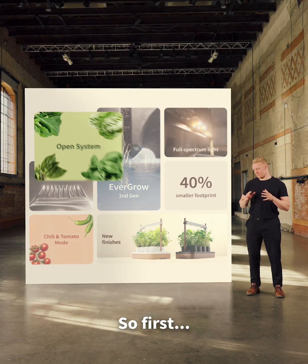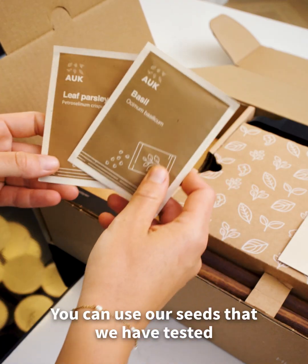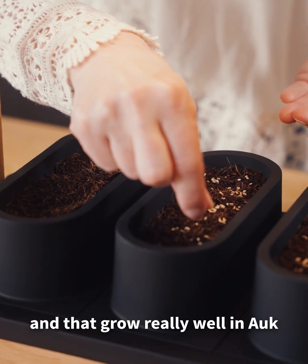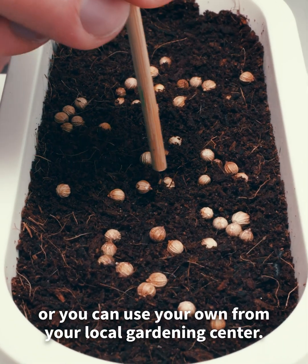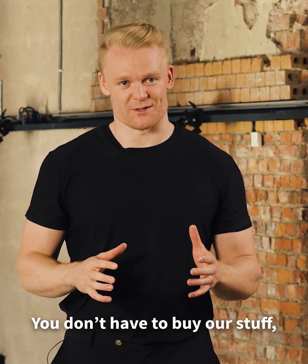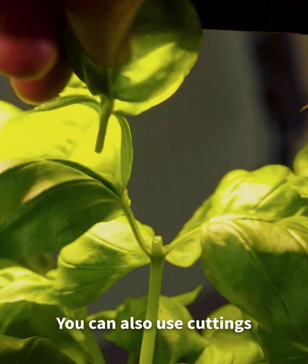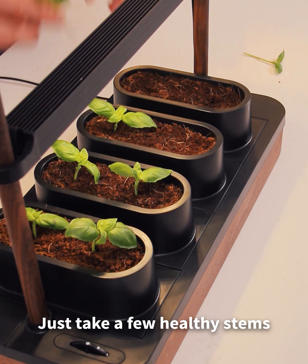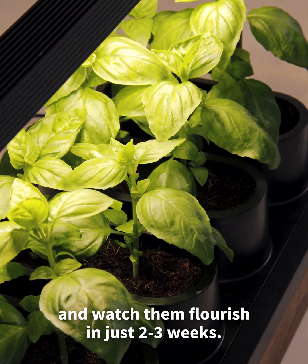We kept the unique open design where you can use any seeds. You can use our seeds that we have tested and that grow really well in AUK, or you can use your own from your local gardening center. You don't have to buy our stuff, unlike other systems — we wanted to open it up. You can also use cuttings. Just take a few healthy stems, plant them directly into AUK, and watch them flourish in just two to three weeks.